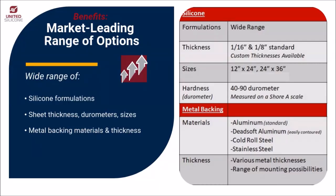At United Silicone, we are proud to offer a market-leading range of high-performance silicone rubber sheets. We offer a variety of silicone formulations as well as options for sheet hardness, referred to as durometer, thickness, and sizes. We also offer a range of metal options in terms of material selection and thickness, allowing us to provide a range of mounting options to best meet customers' various needs.